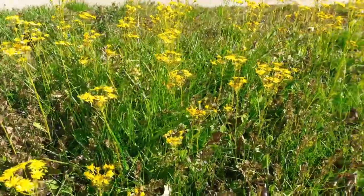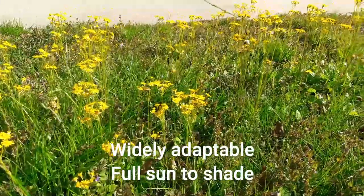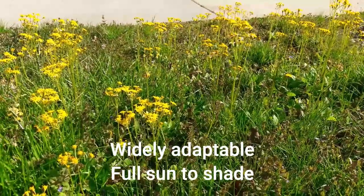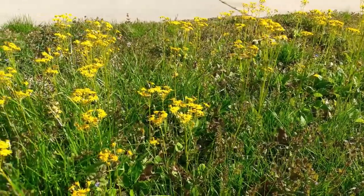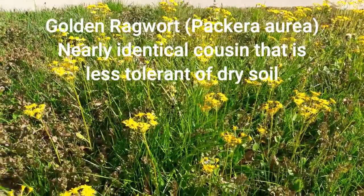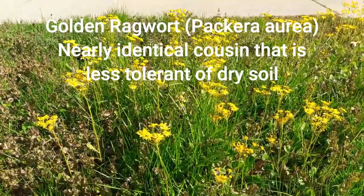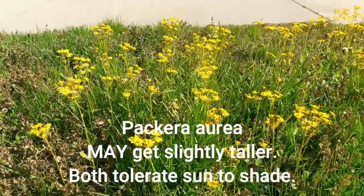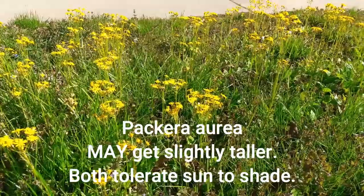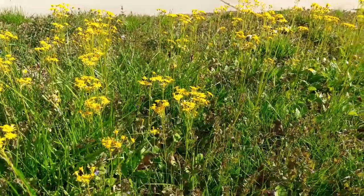This is actually in our lawn. It was initiated when there were two trees in the front yard, and this was going to be part of a woodland garden. The trees were removed by the city, but the plant is just as happy.